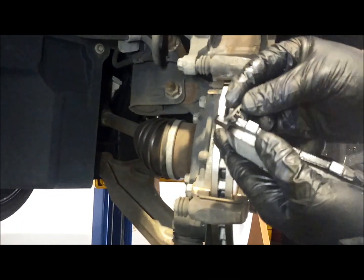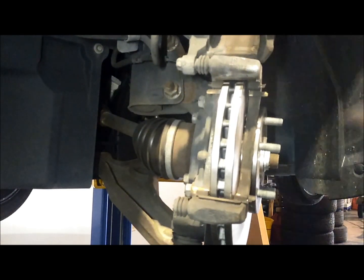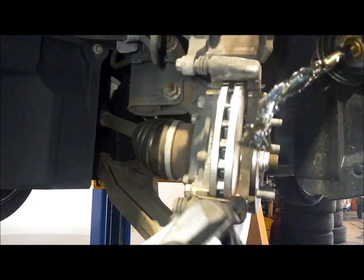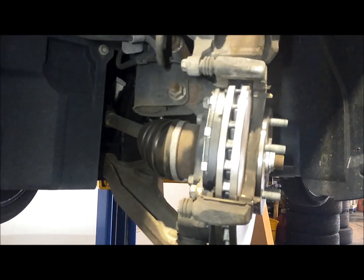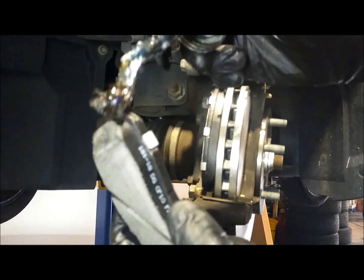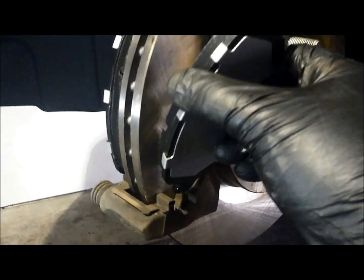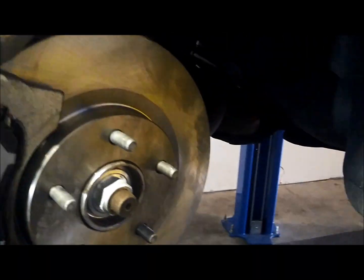I'm going to put the wear indicators on the pads because they didn't come with them installed. Sometimes they do, sometimes they don't. There's a little indentation — you want the long part of the indicator pointing out. Then I'm going to grease the tips of my pads that ride in the hardware, just lightly, and slide them in at an angle. Everything is going back together really smoothly.